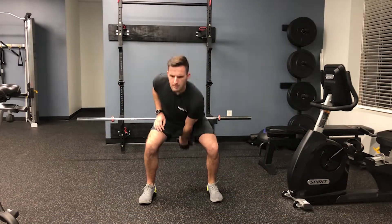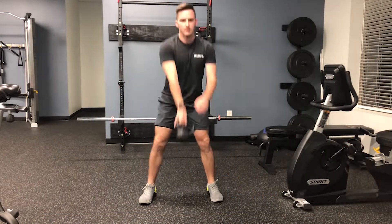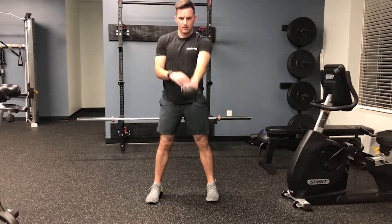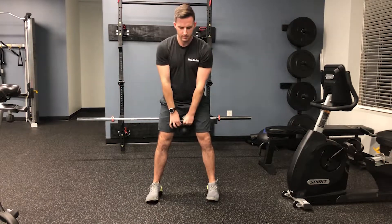To start with this movement, you'll want to get into a hip to shoulder width stance to allow the kettlebell to easily move between your legs. Once set up, it's important to remember that this is a hip hinge dominant movement, much like the standard kettlebell swing.